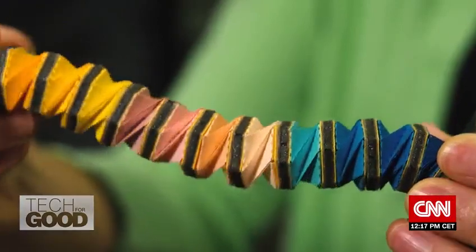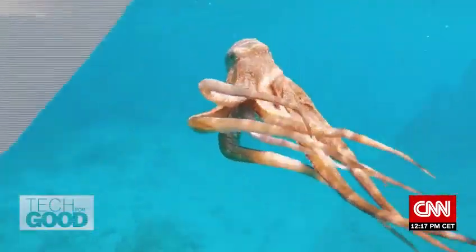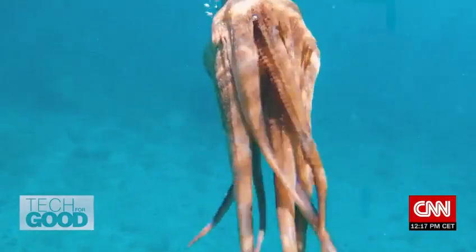Using a specific form of origami assembly known as the cressling pattern, Associate Professor Renee Zhao is working out the designs for a new robotic arm. The design mimics an octopus's arm, generally regarded as one of the most flexible limbs in all of nature.